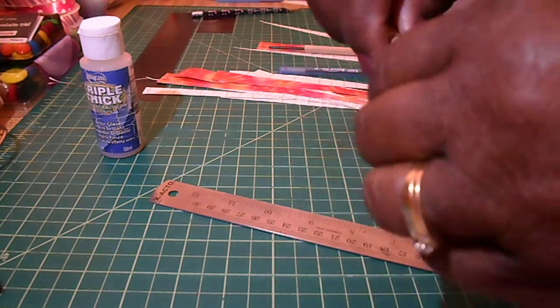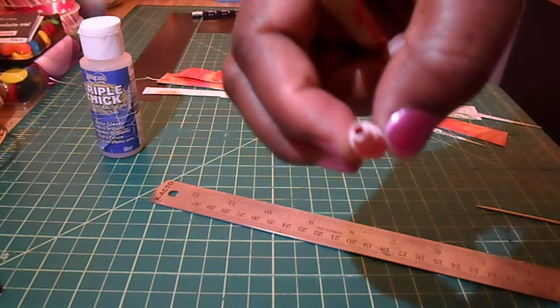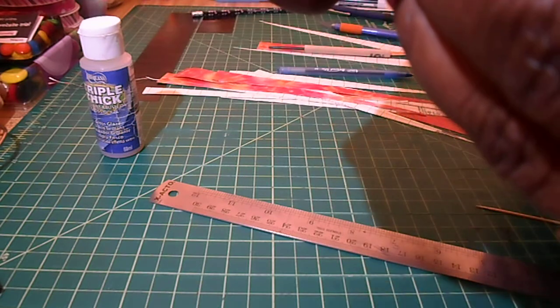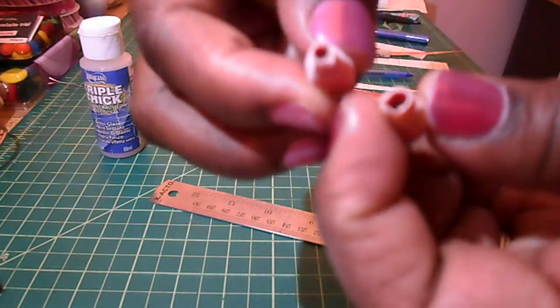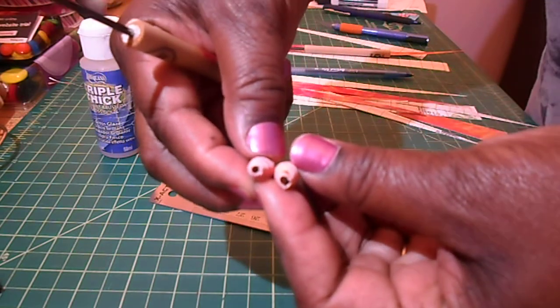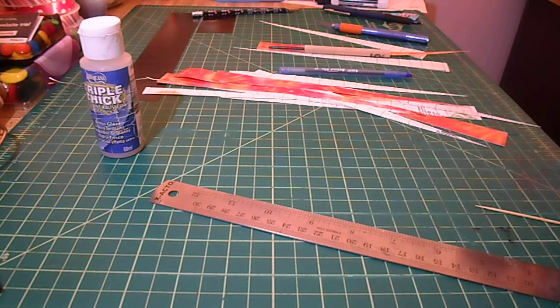There you go — pull it right off. See, that one came off a lot easier. The hole is smaller on this one. If you want to compare the two, this one is noticeably smaller.